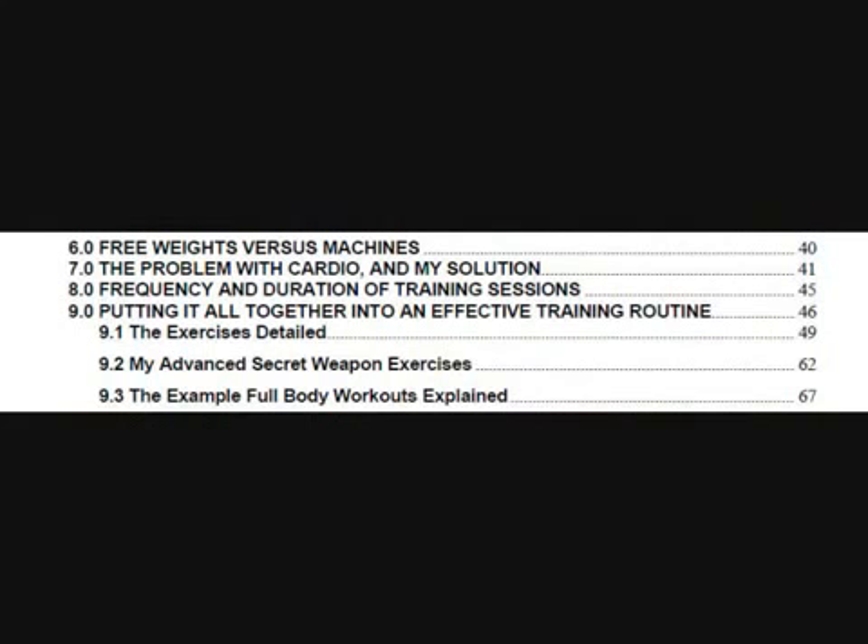Exercises are only one half of the equation though, and the exercise section is divided into a beginner's section, an intermediate section, and an advanced section later on in the chapter. I'm definitely going to stick with this program and see where it leads me. I think by following it, I might be able to get a nice set of six packs before the summer is up.